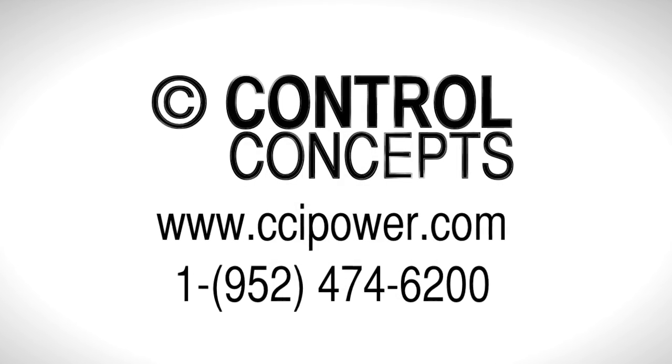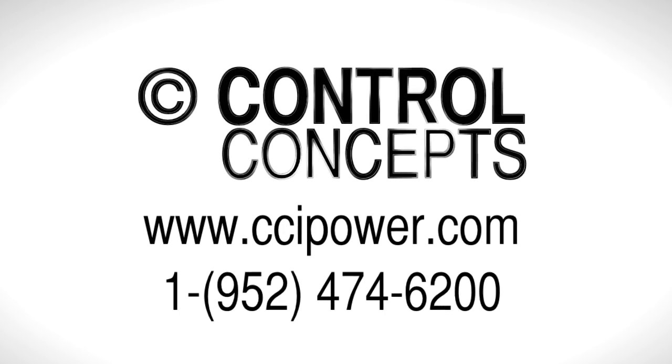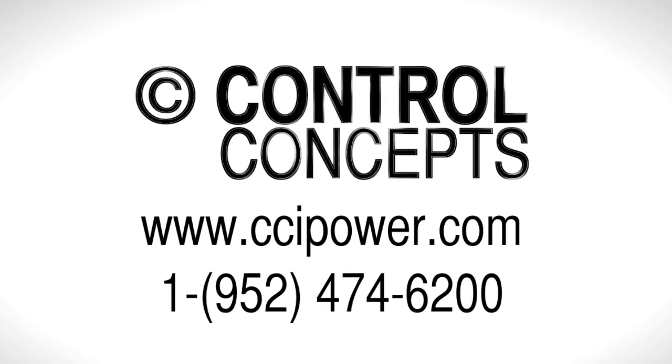For more information, visit our website at www.ccipower.com or contact the experts at Control Concepts Incorporated.